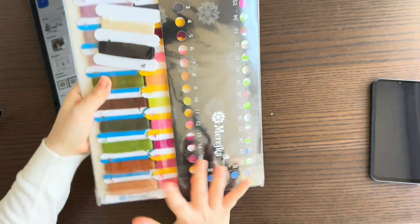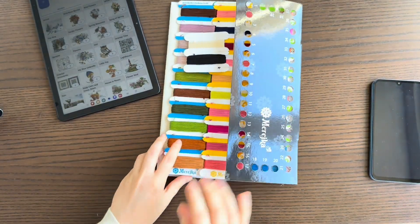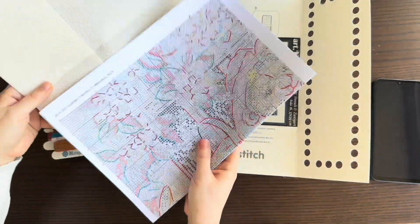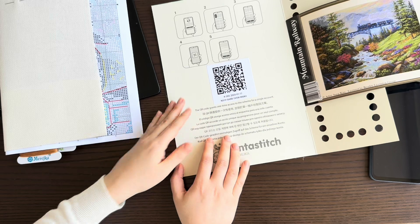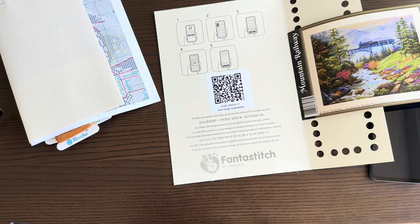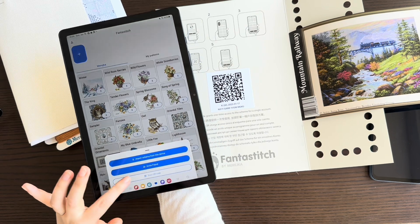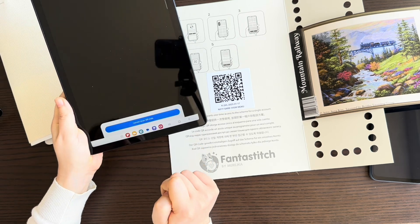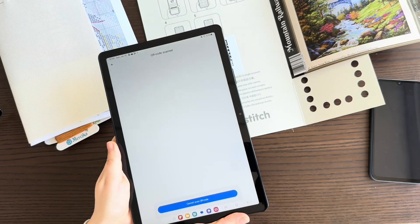Let's try using the QR code. Open your kit — here you'll see the DMC threads, Zweigart fabric, and the paper chart, which you can of course still use. Inside the kit you also have a manual and a QR code. To scan it and get your digital chart, press the plus button and then 'Scan QR code.' Allow camera access and point it at the QR code.